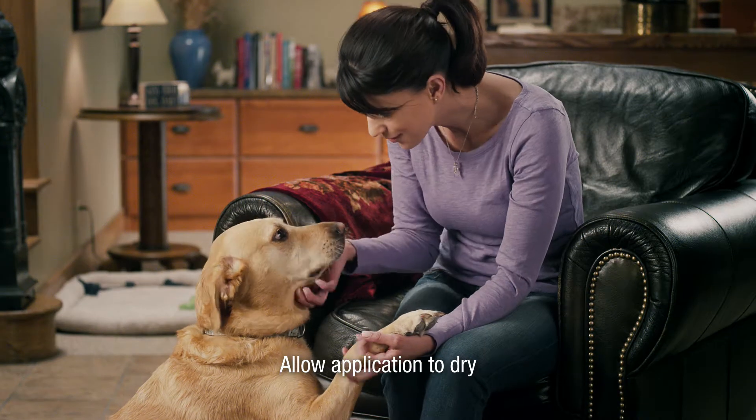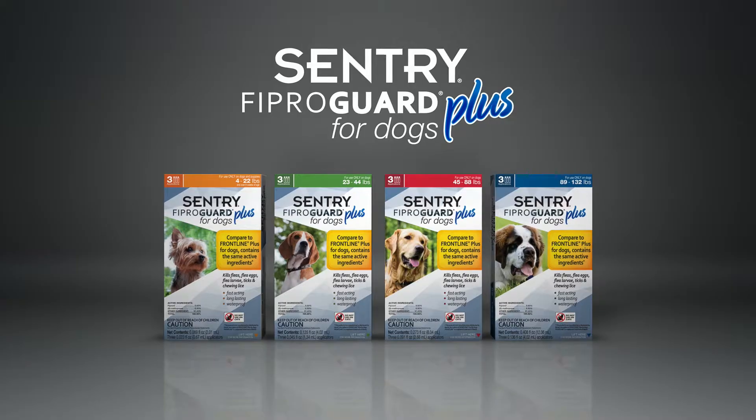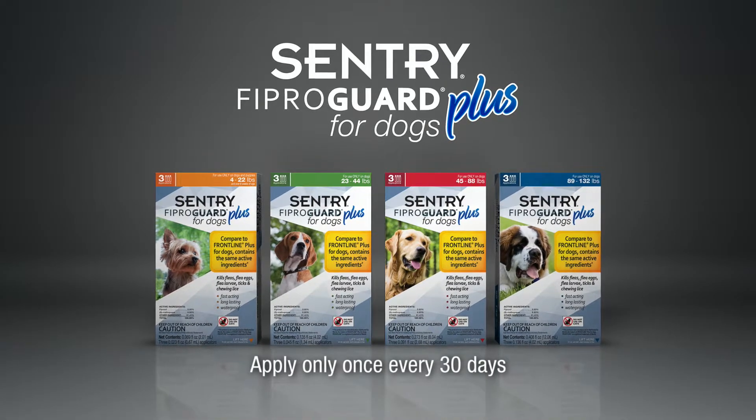Be sure to keep pets separated from children and other pets until the application dries. Sentry FiproGuard Plus for dogs should be applied only once every 30 days.